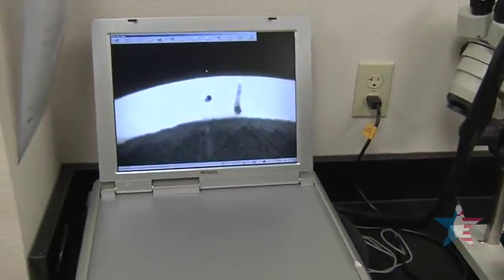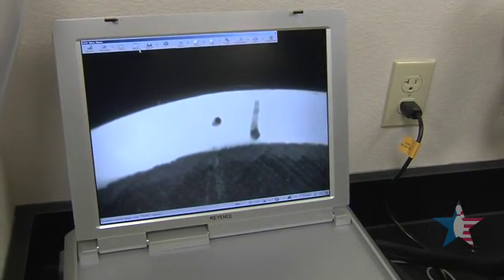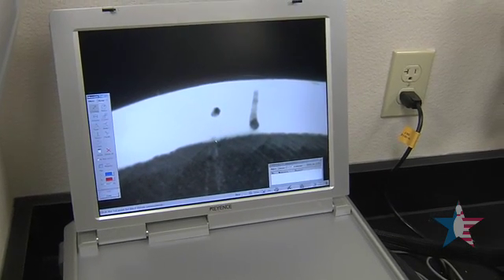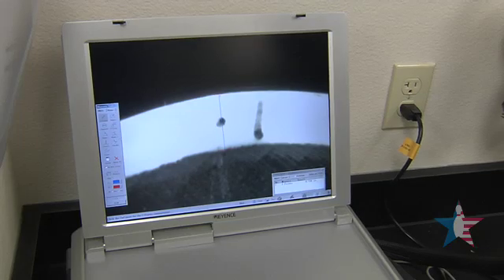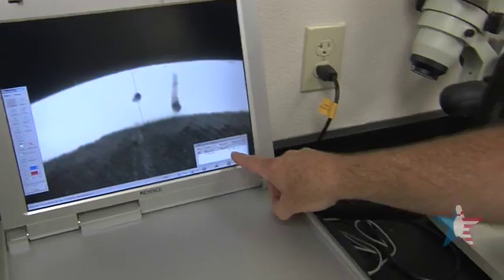We've also divided it off into 10 equal parts, and this measurement is 0.128 of an inch.